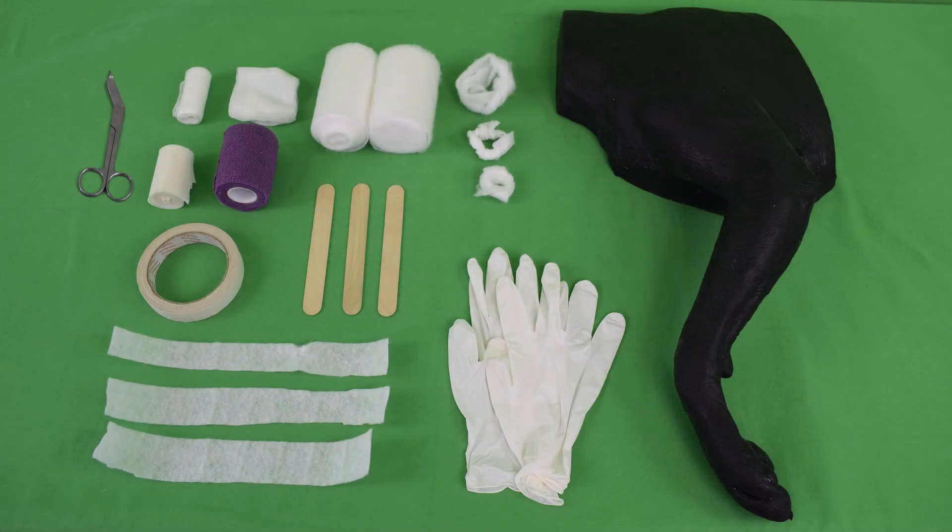Needed for this skills lab exercise are a pair of Lister bandage scissors, non-elastic gauze, wound dressing, 0.5 to 2 cm thick cotton padding, 3 cotton doughnuts, medical tape, self-adhesive bandage, wooden tongue depressors, breathable mesh tape, 3 toe spacer strips, gloves, and the simulator. In addition, a marker and shear machine are required when applying this bandage on a living animal.